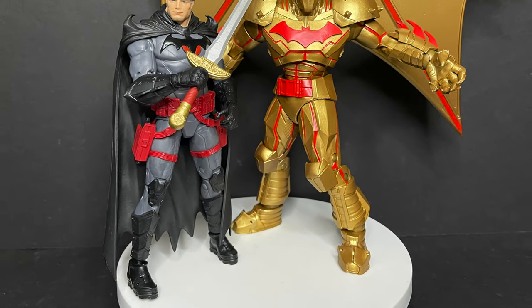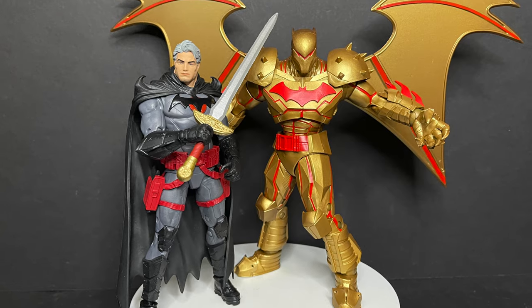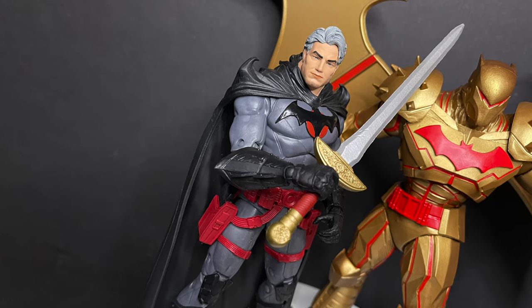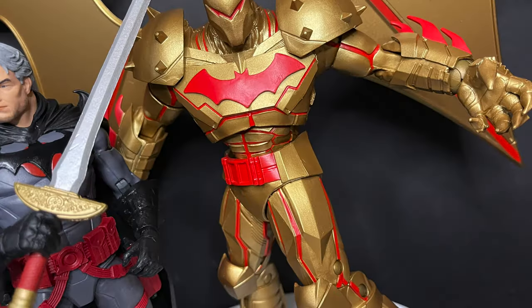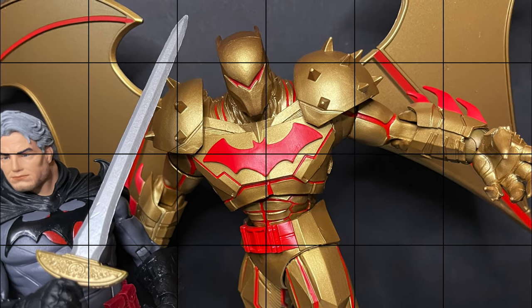Here are the two figures. If you already have the Flashpoint Batman or the Hellbat, these are really only for you if you need variants — and they're just okay, to be quite honest. There's only so many repaints you can do.